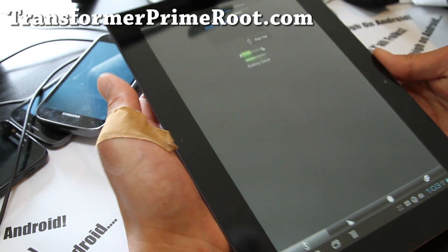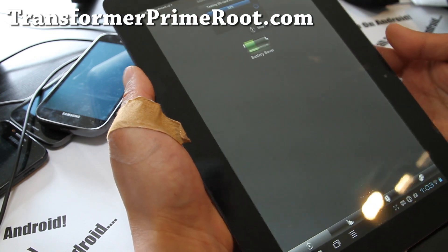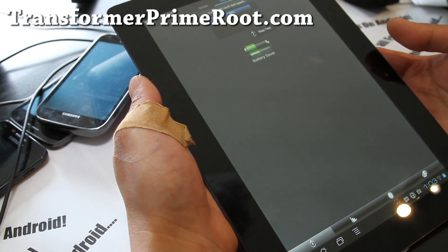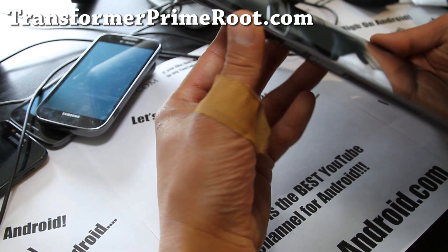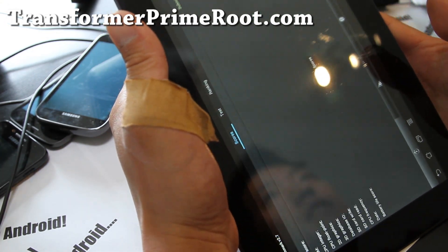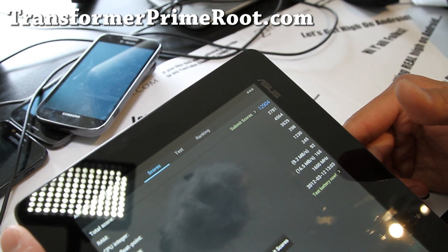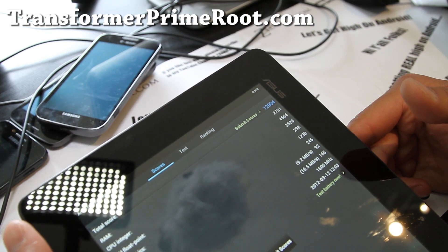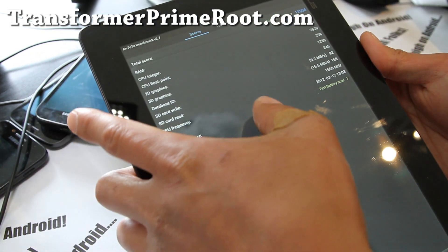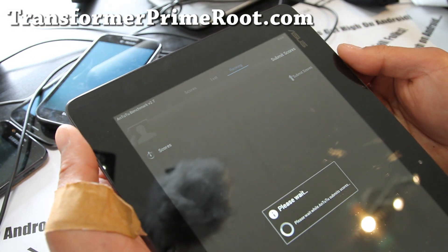You know what I really like about the Transformer Prime is the micro HDMI — something that the Galaxy Tab 10.1 doesn't have, or the other tablets. I think they should put that on there because it's great as a media device. I just hook it up to my AC TV. Let's take out the numbers — 12,904. That is fast. Let's submit scores and see how it fares up.